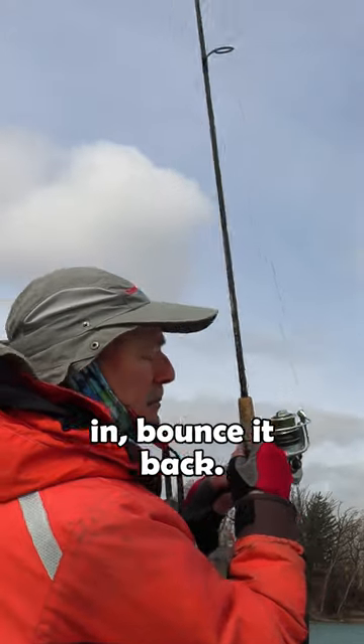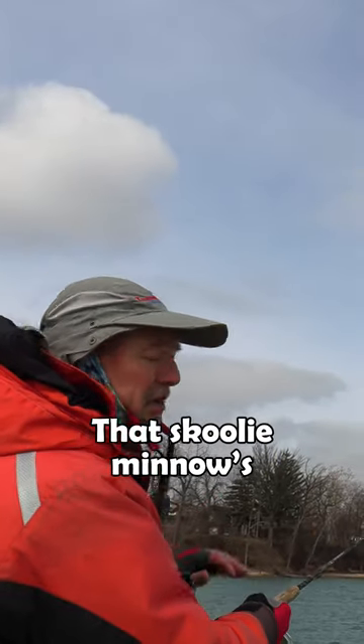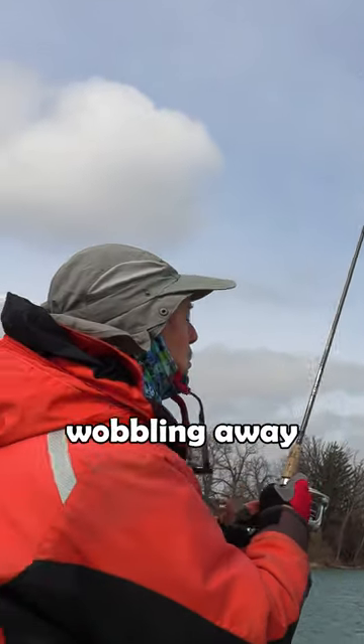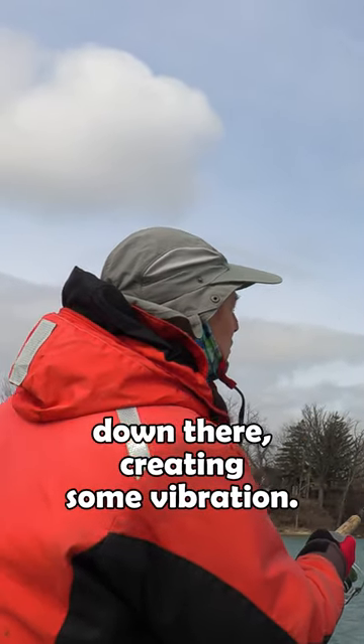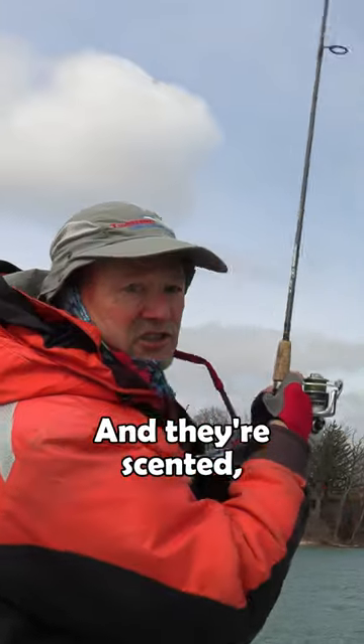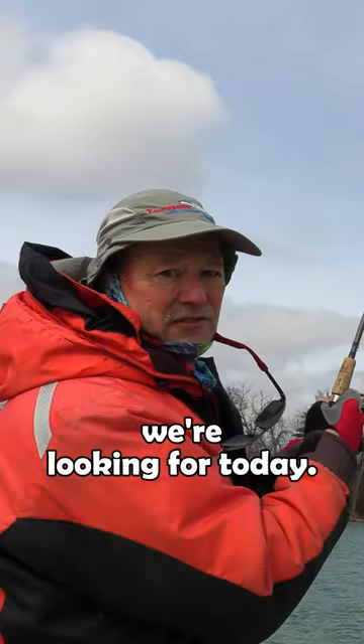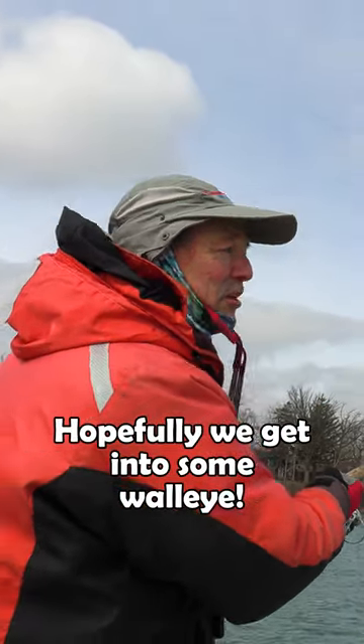Lift it up and bounce it back. This school of minnows has a paddle tail, so the paddle tail is going to be wobbling away down there creating some vibration. They're scented too, so if a walleye comes near it, I'm sure he's gonna attack it — because that's what we're looking for today. Hopefully we'll get into some walleye.